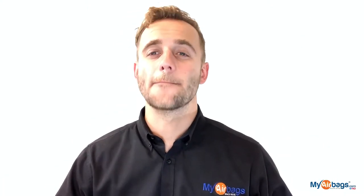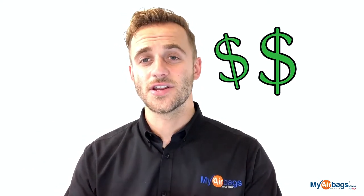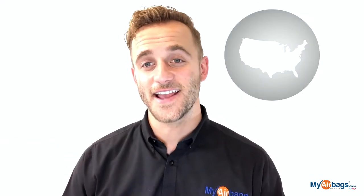Any deployed airbags must be replaced with new airbags. You can buy a new airbag module, but the problem is they cost up to a few hundred dollars, plus you have to pay a dealership technician to program it to your car — in other words, marry the new unit to your car. Here at MyAirbags.com, we work closely with body shops, collision shops, and salvage rebuilders in all 50 states.